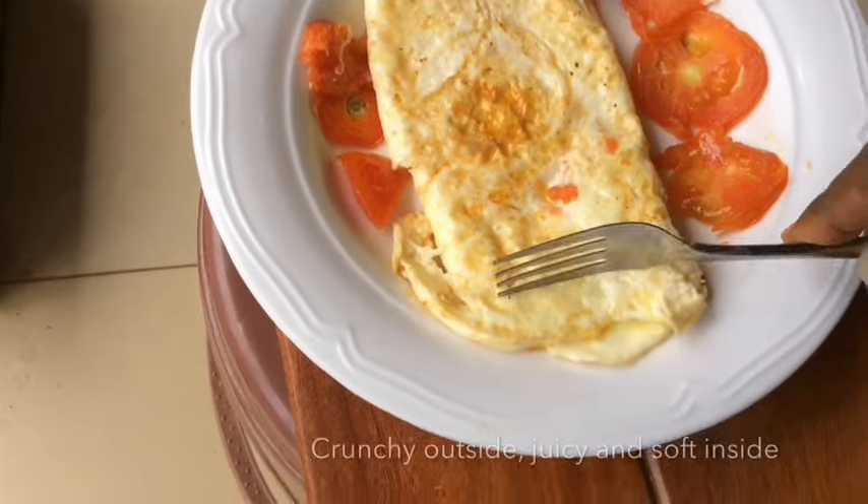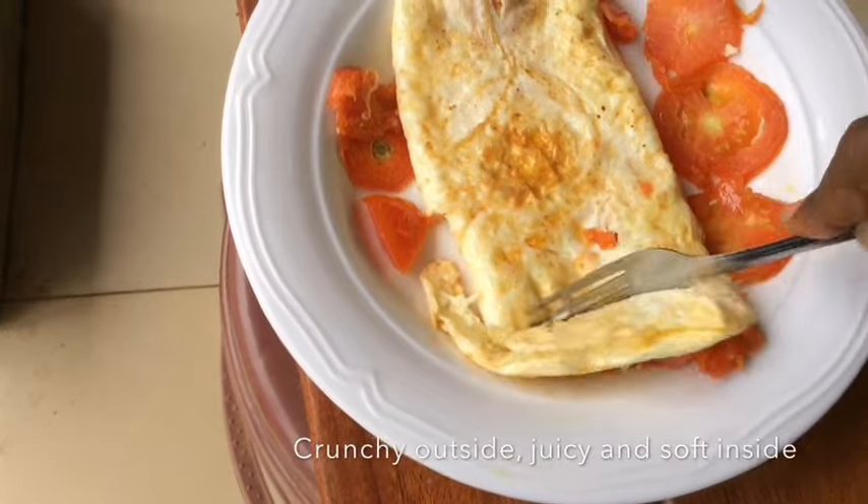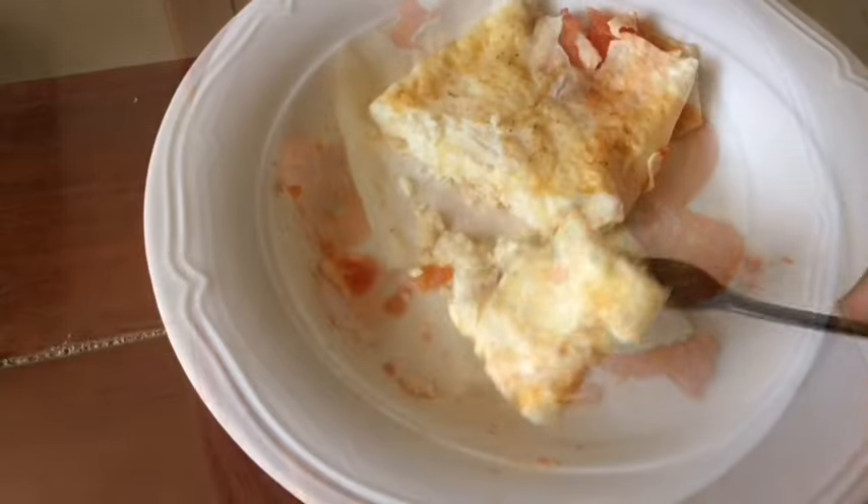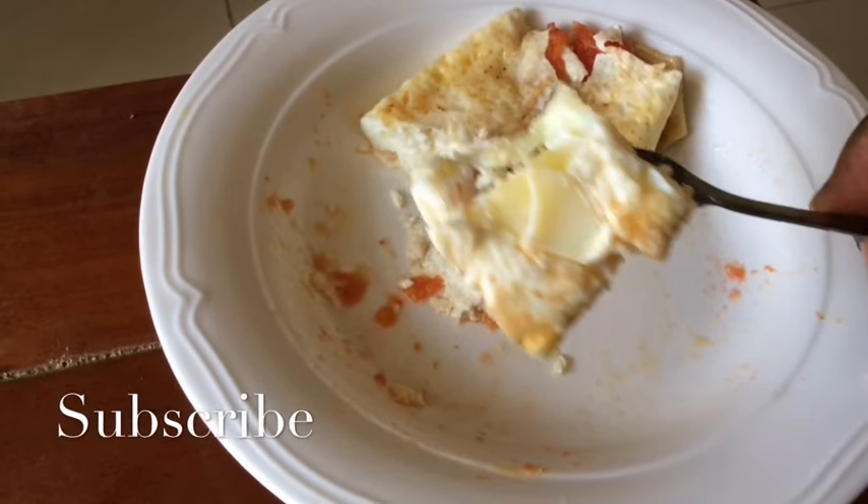Please do subscribe. When you use the fork to cut it, it's a bit crunchy yet inside it's soft, tender and nice. Thank you.